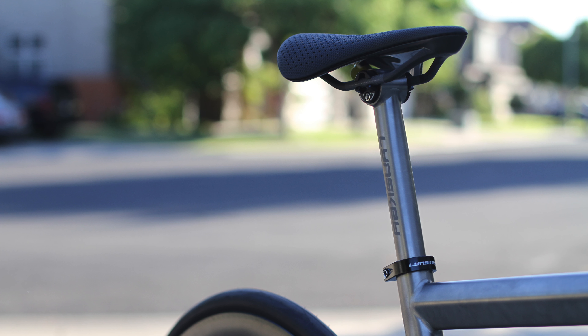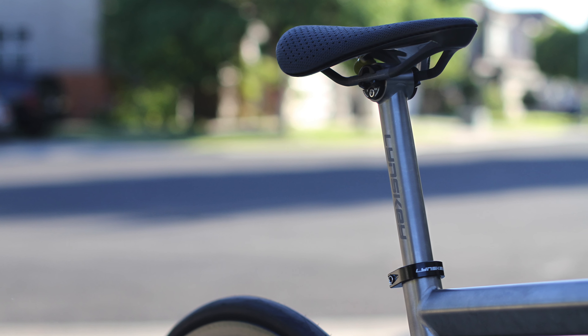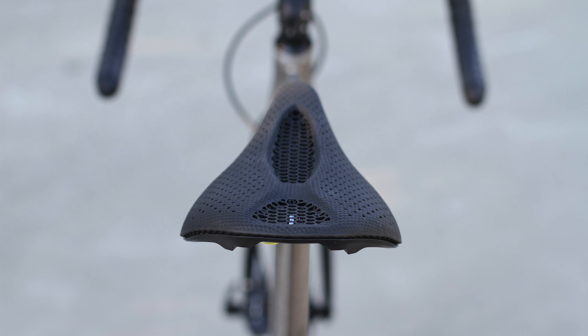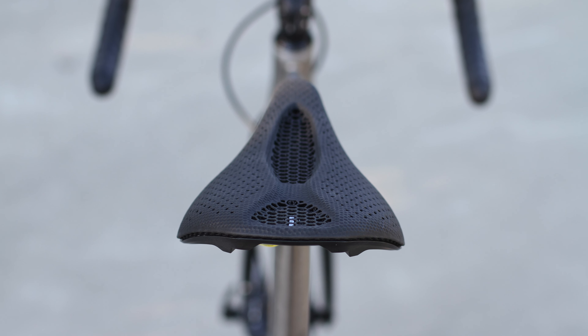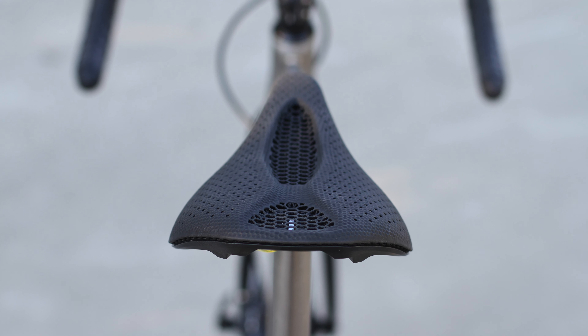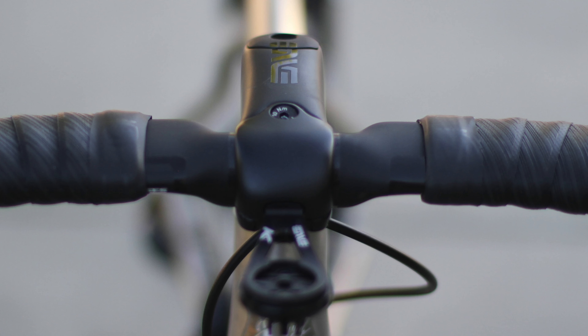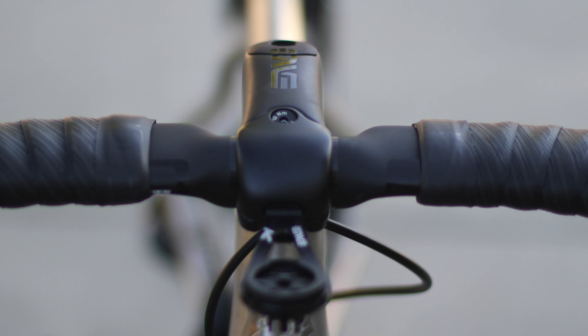I also have a Linsky titanium seatpost — this is 300 millimeters. For the saddle, I went with the Specialized S-Works Mirror with carbon fiber rails. Super light — I'm surprised how light the saddle is.